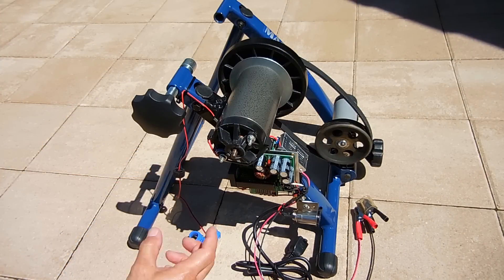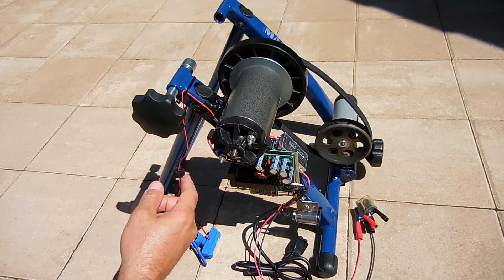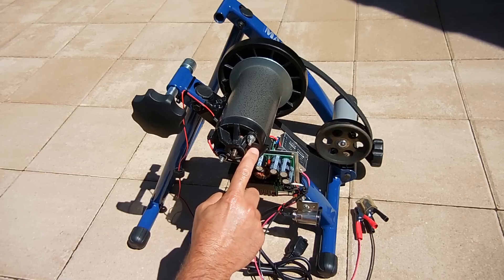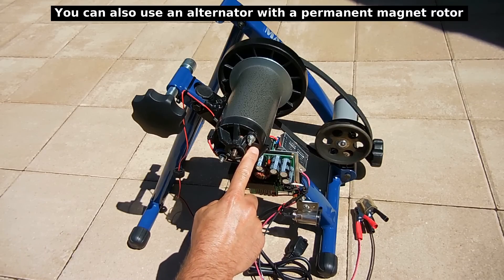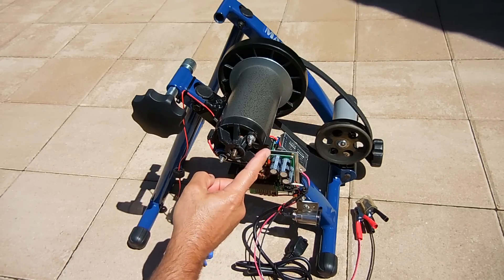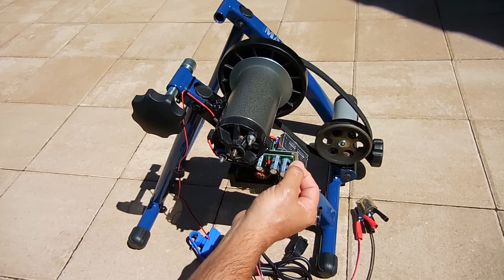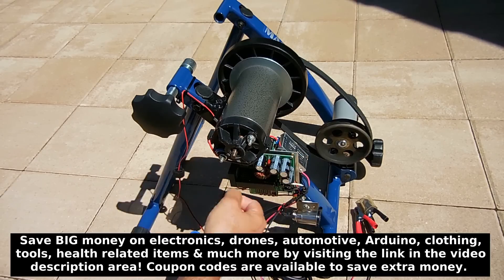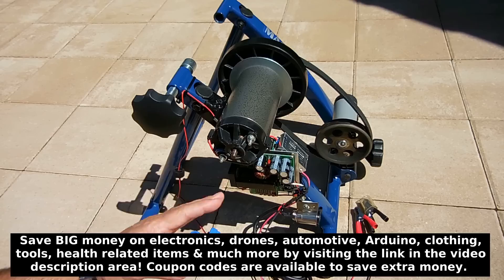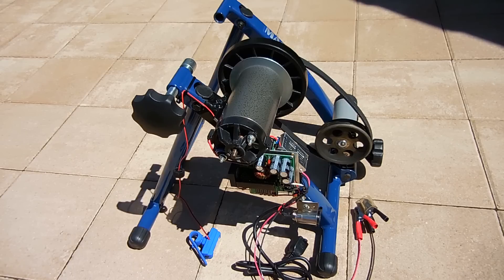The next very important thing was the polarity of the motor. I had to make sure that when the wheel is rotating in the right direction, positive is positive and negative is negative. On the motor it says plus on one side and minus on the other. The red wire used to be on the plus side and the black wire on the minus side. Luckily, these clips pop off — you can take the whole wire with the brush holder, switch it around so that I'll always have positive in the right place when rotating the wheel in the correct direction.